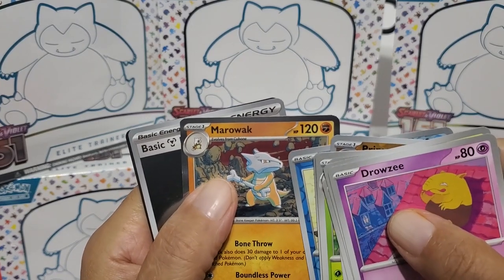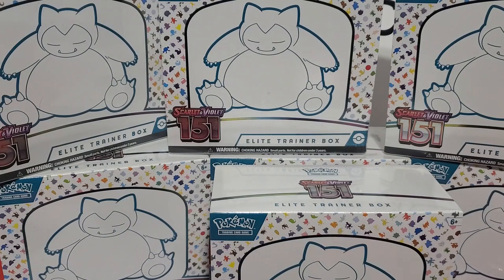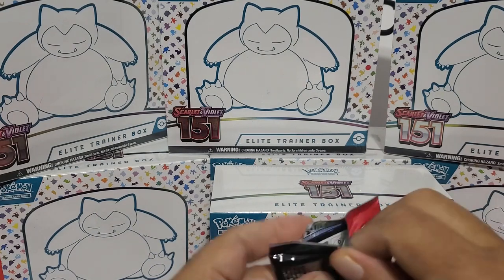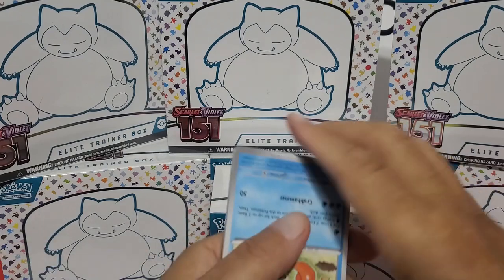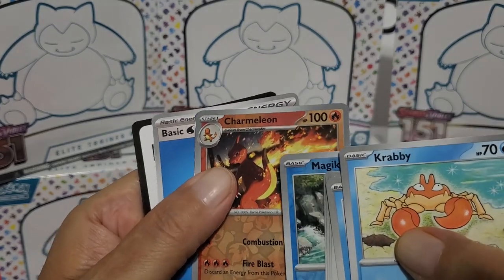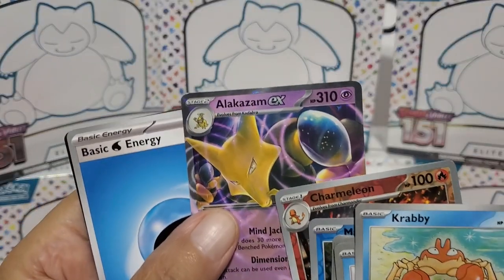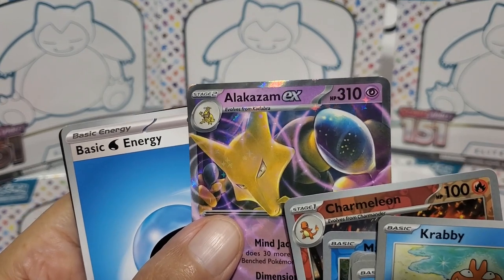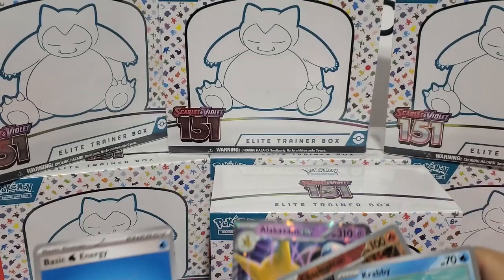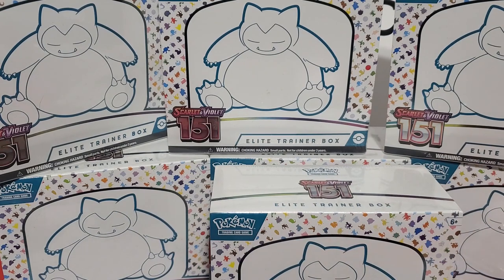Just your average foil. Come on, let's get something good. A Charmeleon foil - I think it's just your average foil. Oh, there we go - there's an EX card. Alakazam EX, guys. It's one of the cards we're looking for. That's not bad. We've got a full illustration card and an EX card. Not bad. So that's two good cards in this box.